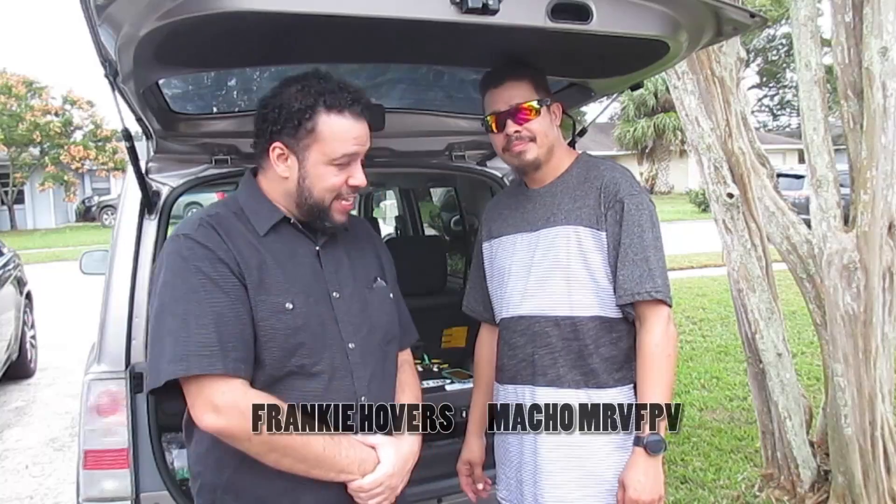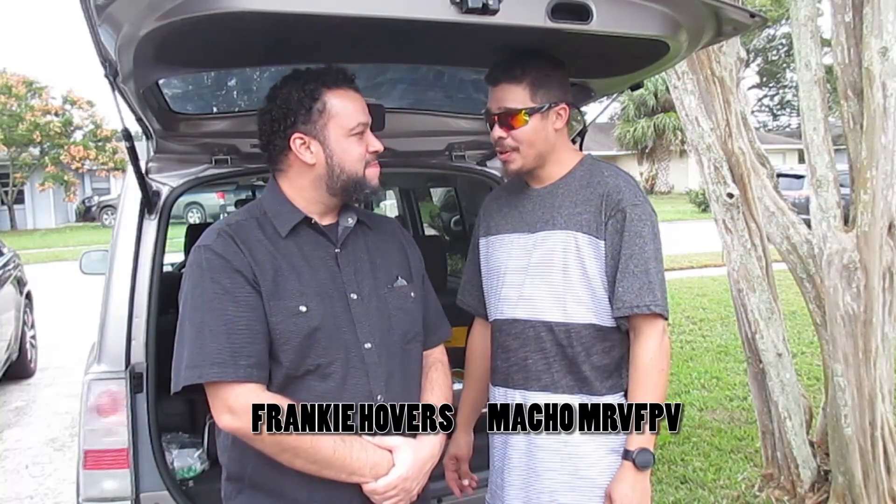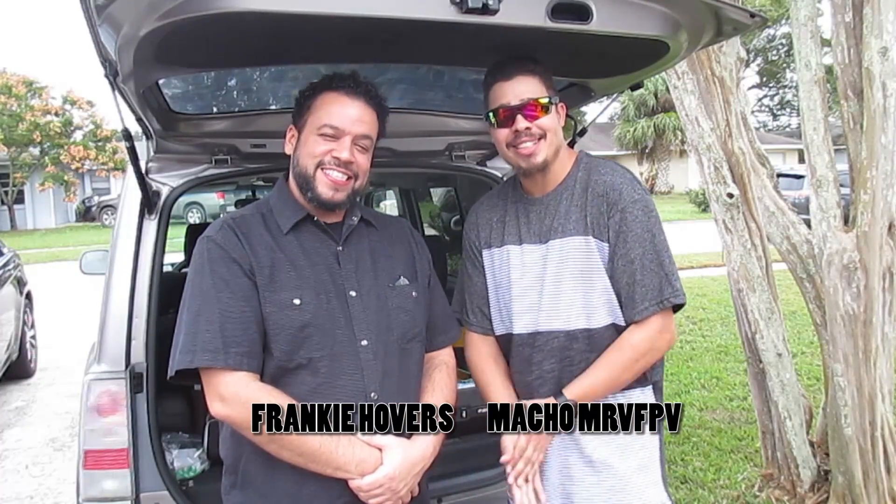Frankie Hubbard's world famous Flying Junkies here, and I brought a friend with me. I'm real excited. How are you feeling today my brother? Great man, we're about to test out some new junky stuff. Y'all going to love it. Mr. V, FPV himself. We call him Macho around the crew. You guys have heard of him before.